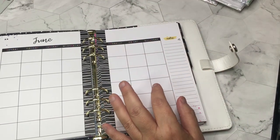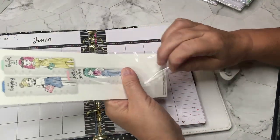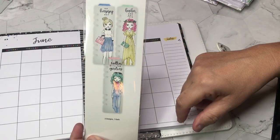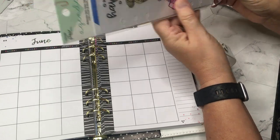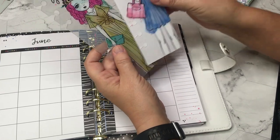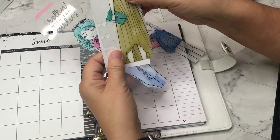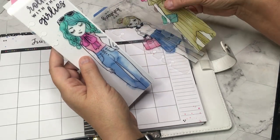Let's look at the accessories. I got the bookmark — three come in here. I just love these for marking exactly where I am in my planner. Super cute — 'you got this' and 'rolling with the girls.'